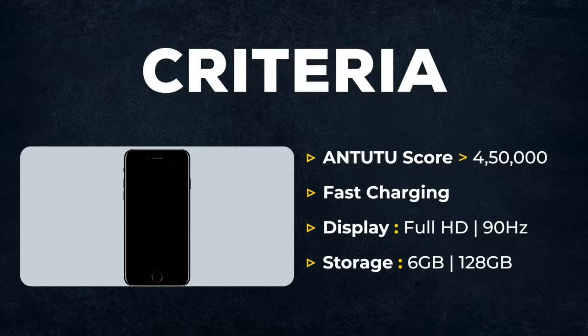The four criteria are: Fast Charger, Full HD display, minimum 90Hz refresh rate, 6GB RAM, and 128GB ROM minimum.